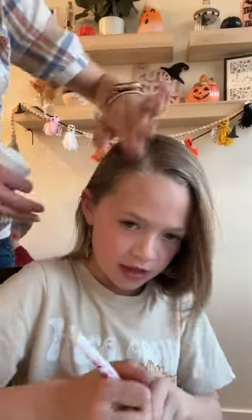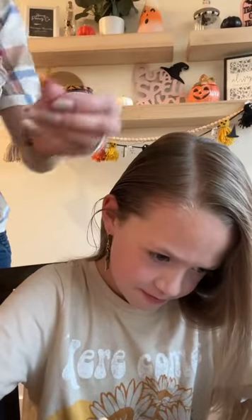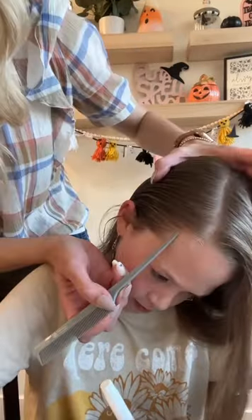Hey, today we are going to do a spiderweb hairstyle perfect for Halloween. First, you're going to wet down and add a little bit of gel to the side of the part line that has less hair.